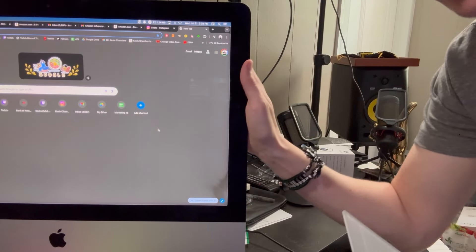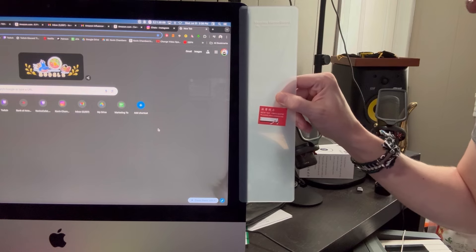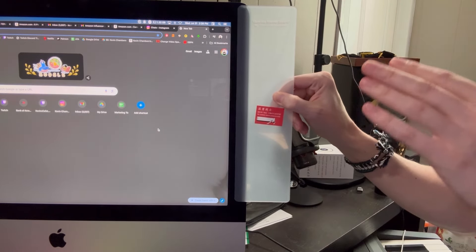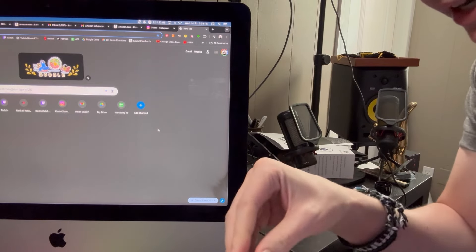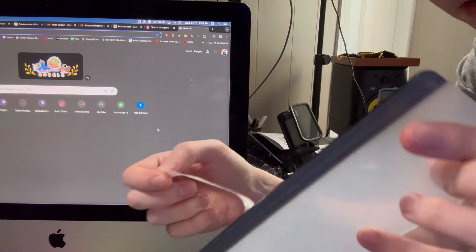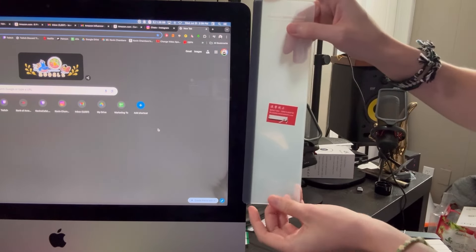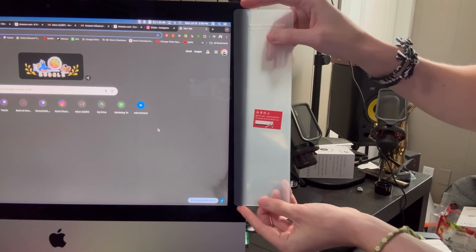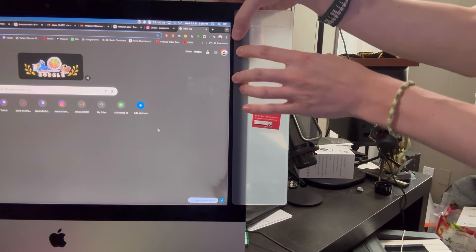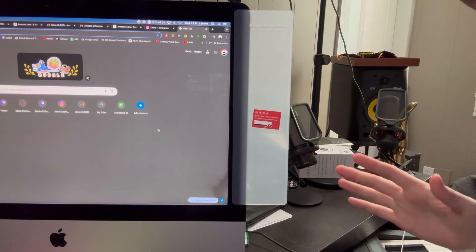So we have our computer monitor here and we'll attach this just like so, so that it will hold whatever reminders we need. What you do is detach the sticky part on the back, peel this off, and start to place it on the computer. Hold it so that it stays to the monitor itself, and once we are ready — there we go.